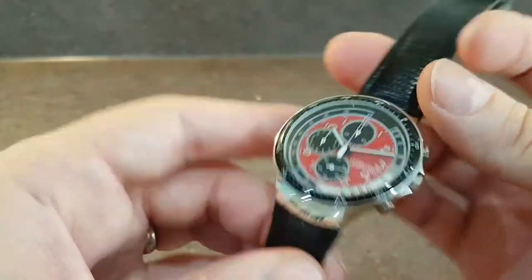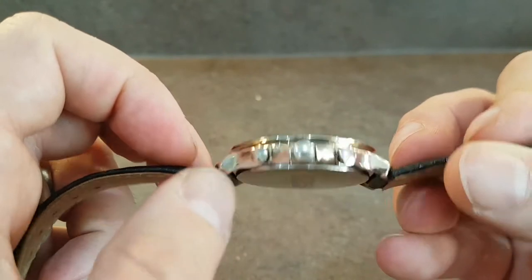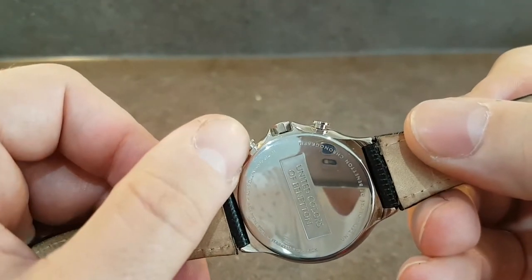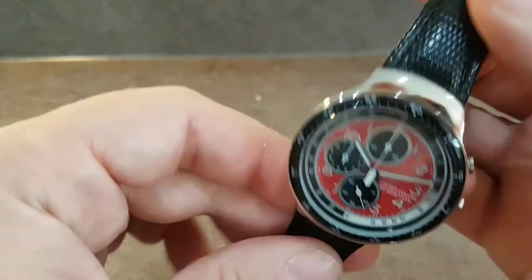None of this watch screams cheap. When you look at the details such as the octagonal crown and the top hat pushers, these could all be done cheaper if they wanted to, but they didn't. They went for quality.